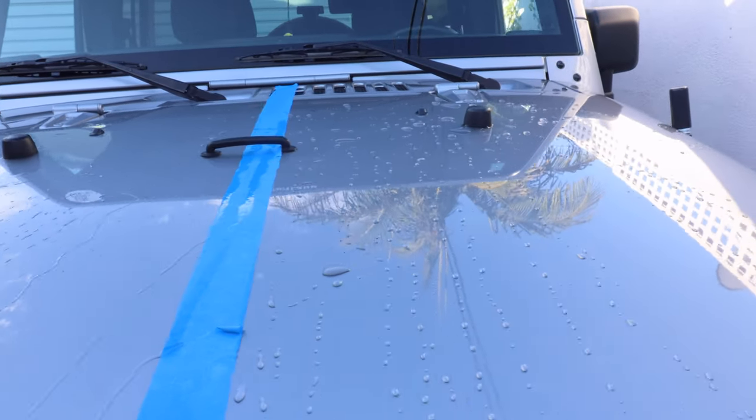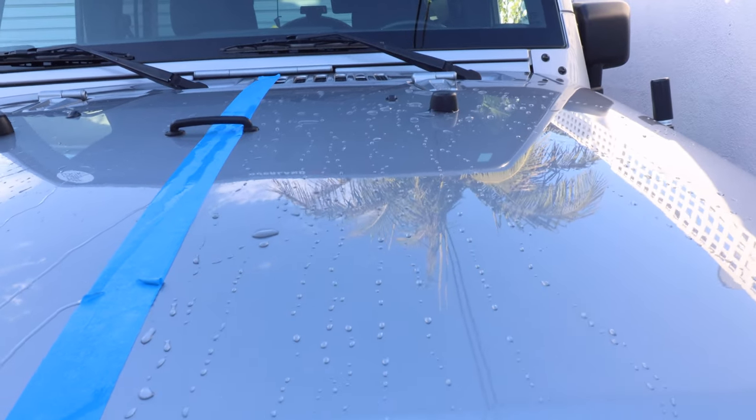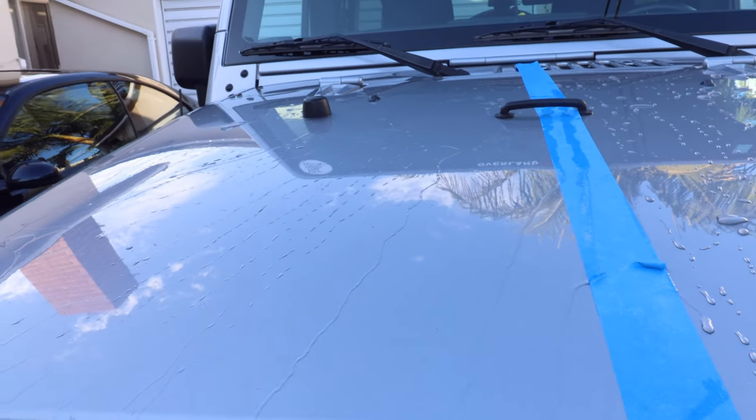Side by side — plenty of drops here on the untreated side. Over here on the treated side, it's clear.